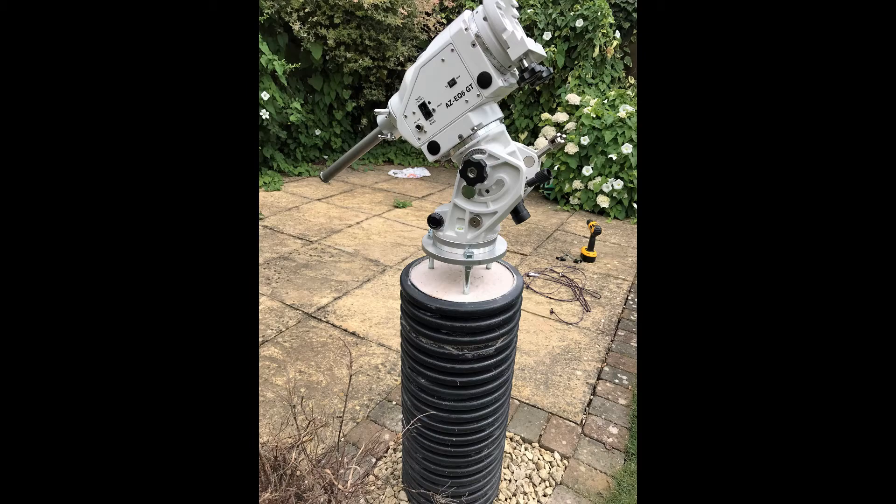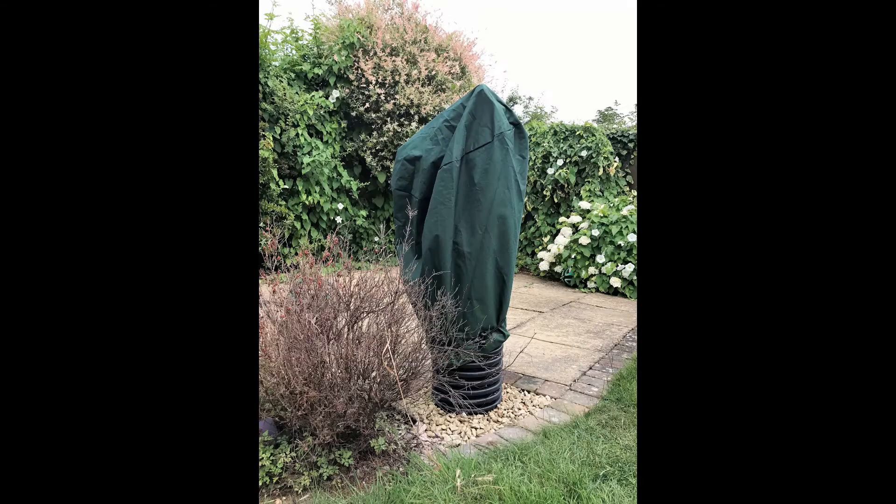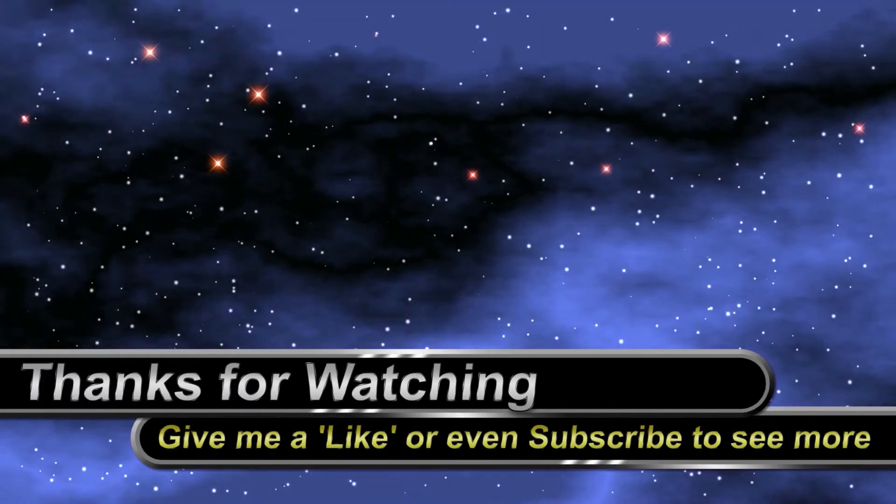Here it is finished with the telescope — looking really good. Got some stones around the bottom, still a bit of work to do on the plants etc. Got a cover, and yeah, that's it. Thanks for watching, see you soon.